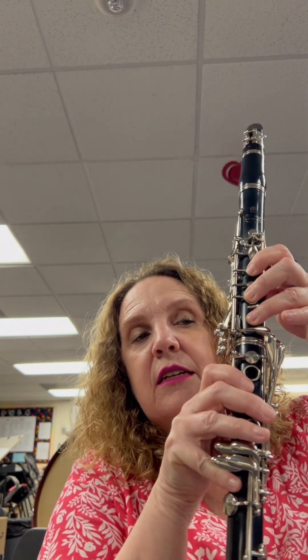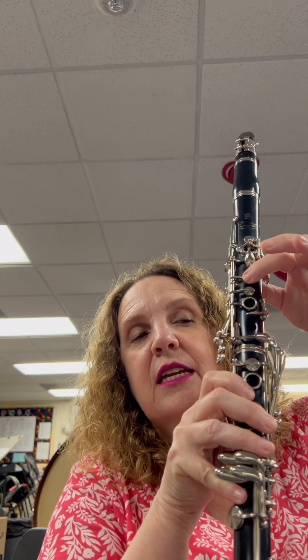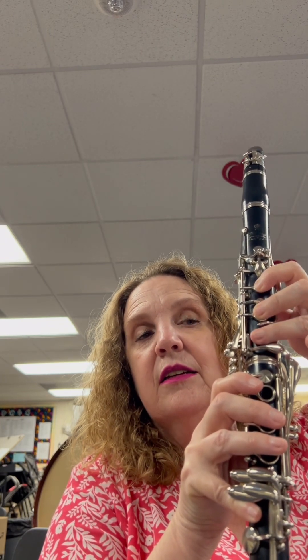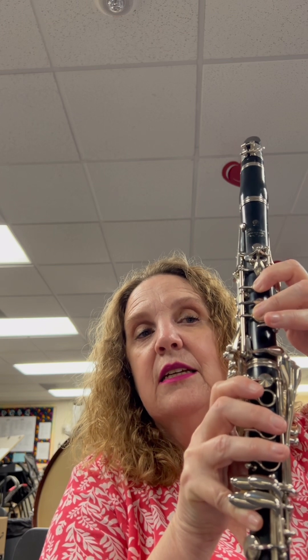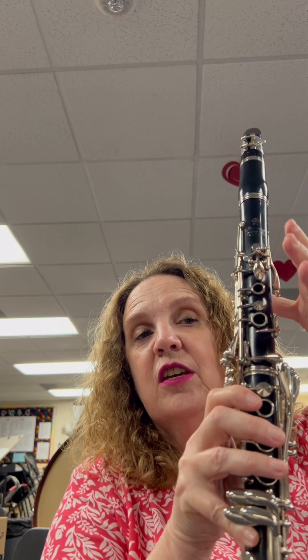G — G is open. G, E, E, F — which is just your thumb — D, D, C, D, E, F, G, G, G, rest.